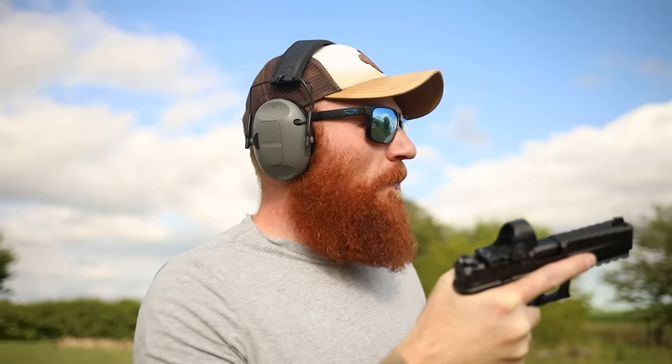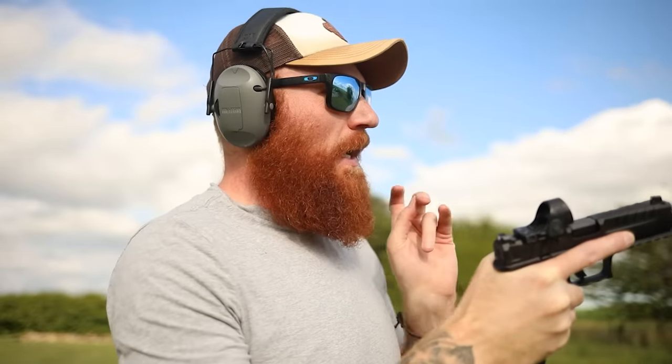I gotta tell you, I'm snatching this trigger hard for some reason — I keep throwing shots low. The grip feels good and I have good space for my support hand. I just need to get the trigger finger working in sync with the rest of my body.